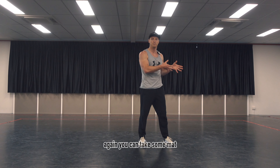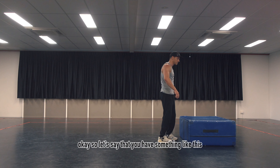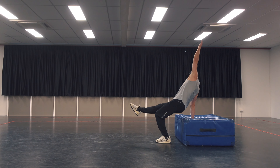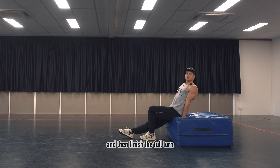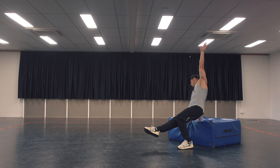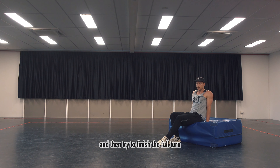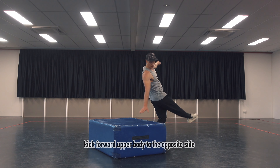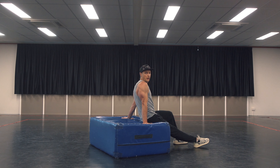You can take some mat or you can practice it on the sofa or a soft chair. So if you have something like that, you can kick out, take your hand, push off the floor, and then finish the full turn. Kick out and then try to finish the full turn — kick forward, upper body to the opposite side, and then full twist.